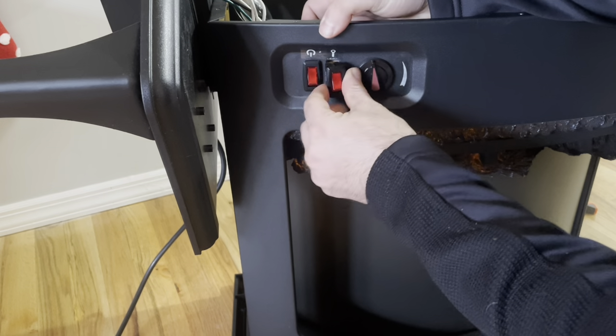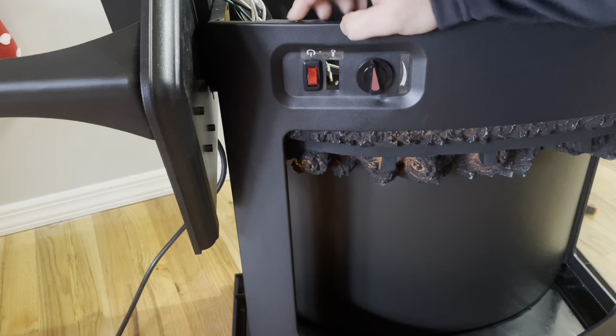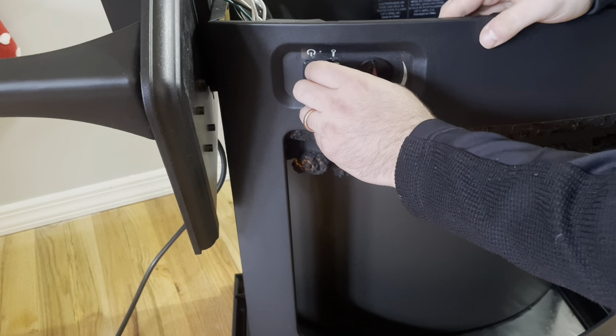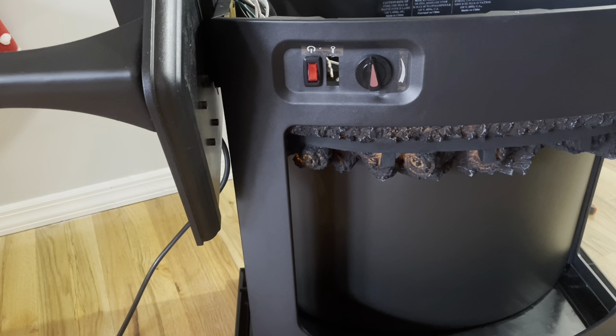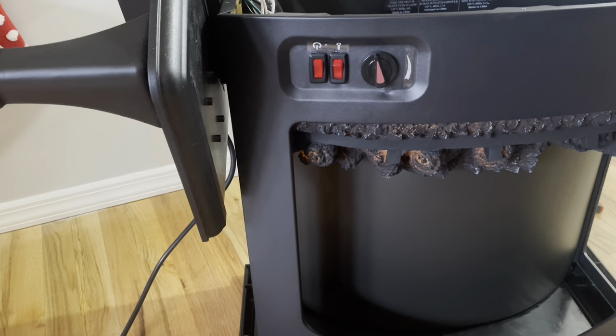I may have to come back once I've fit it through. It's the same switch as the other one, so I know it does fit — this might just take two hands. I might have to use my pliers to yank it through on the other side. I'll be right back once I've gotten it through. Okay, I've got my switch through now.